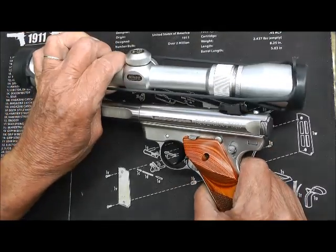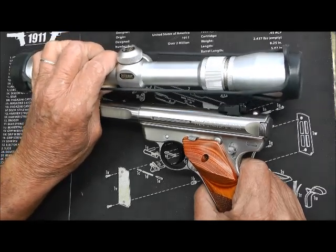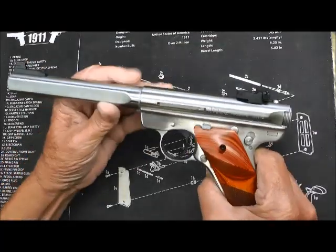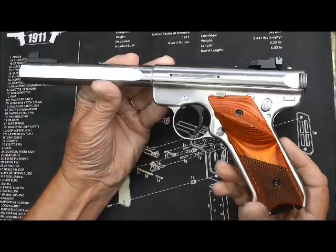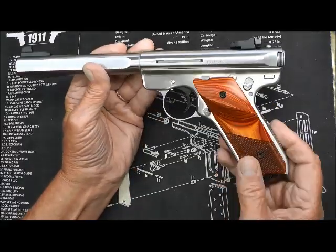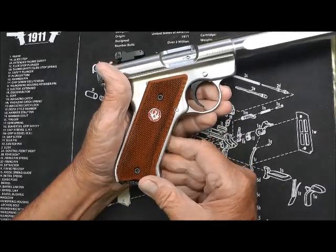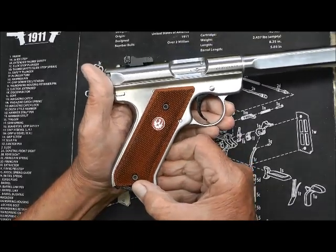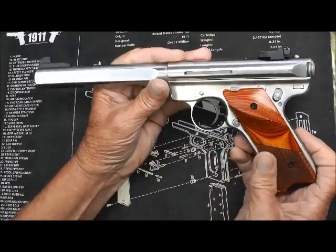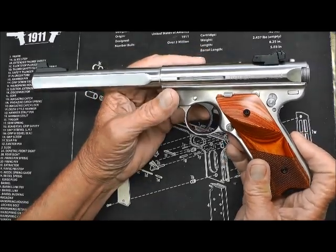Maybe it's a little bit too big. I don't really need that — I don't have a problem with my manhood, I don't need a scope longer than the gun. But it's just a gorgeous pistol. Notice the thumb rest on the grip there, and on the other side just the medallion. This particular one has a four-pound trigger.